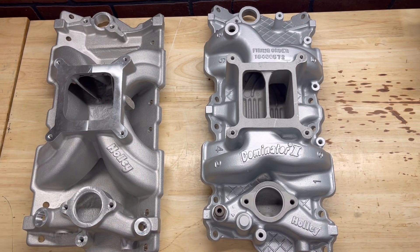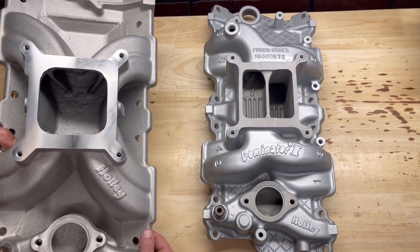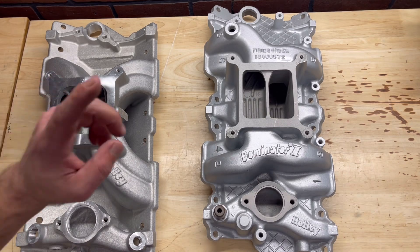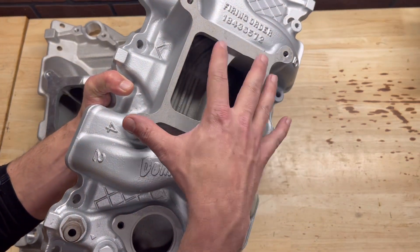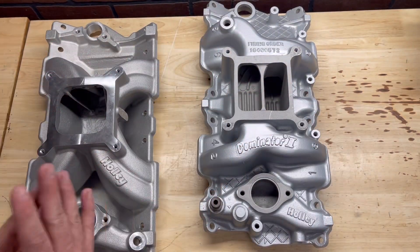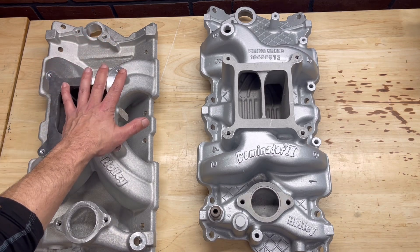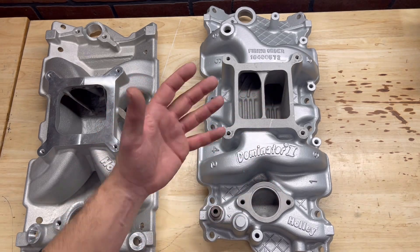To recap: single plane has one large plenum with equal or near-equal length short runners going directly to the cylinder heads — it really likes the high RPMs and that's where it makes its power, but it has poorer idle quality and is better for racing applications. The dual plane has a dual plenum design with longer runners, so that's more of your low to mid-range power with better drivability than the single plane. Don't forget, there are a million other things involved — that's just a couple things to consider when choosing your intake manifold. I'm sure Holley's got what you need.